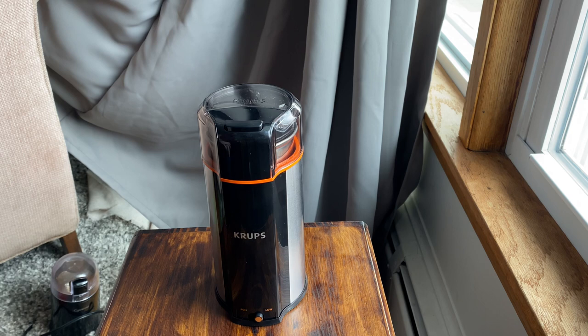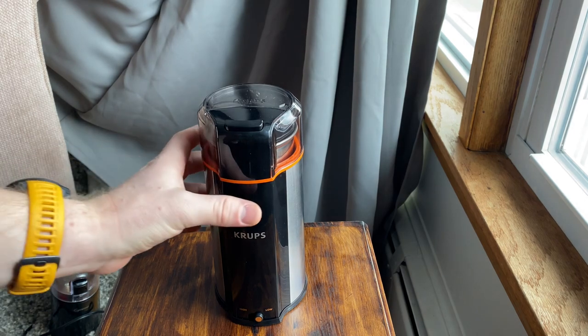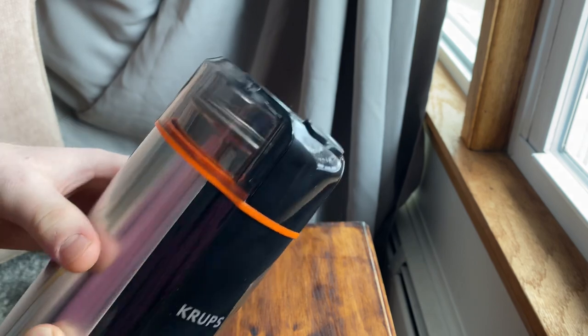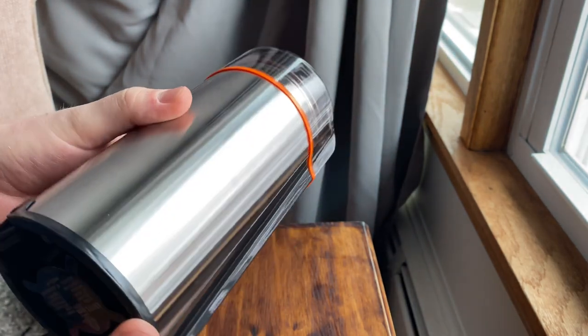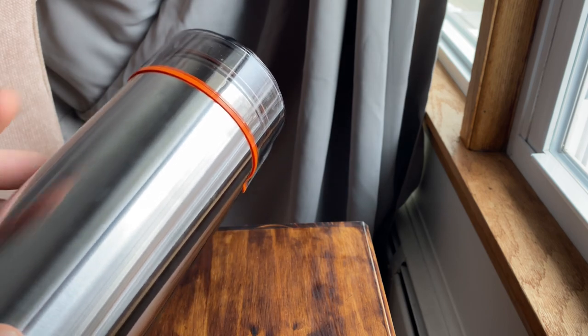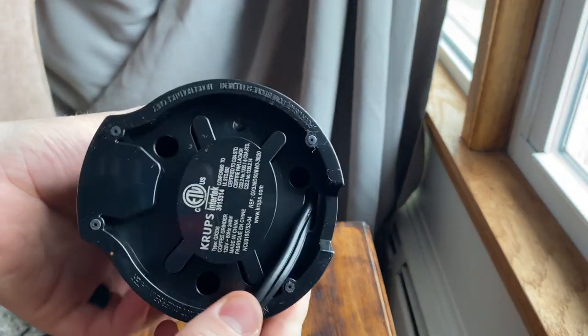It says on the box that it can be used for spices and whatever, but I think most people are getting this as a coffee grinder. So first I'll just go around and show you a little bit what it looks like so you guys can hopefully have a better look at just the build — because if you watch those videos online made by this company, they are not going to show you all these little details.